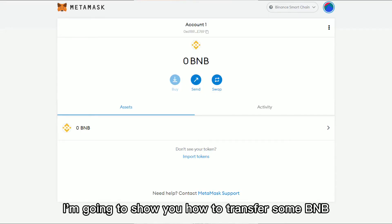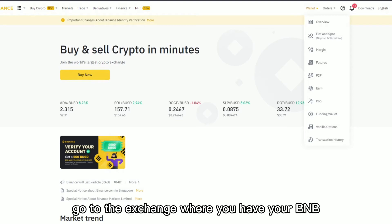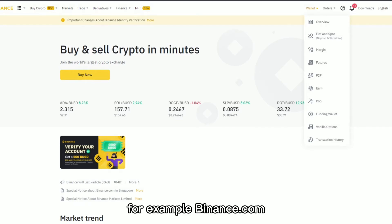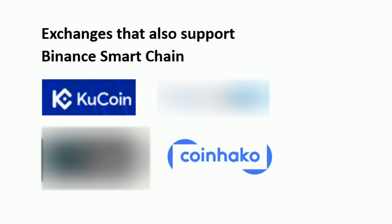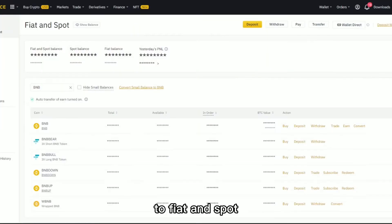Next, I'm going to show you how to transfer some BNB to your MetaMask. First, go to your MetaMask. At the top, copy your address. Go to the exchange where you have your BNB — for example, Binance.com. Go under Wallet, to Fiat & Spot.